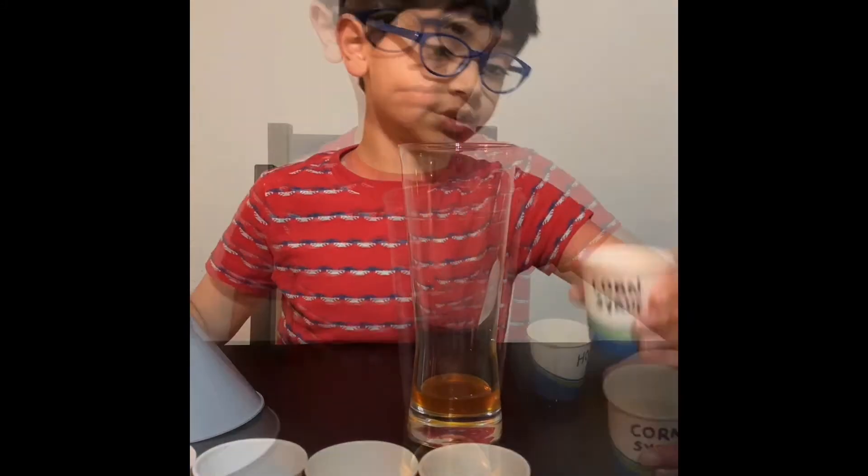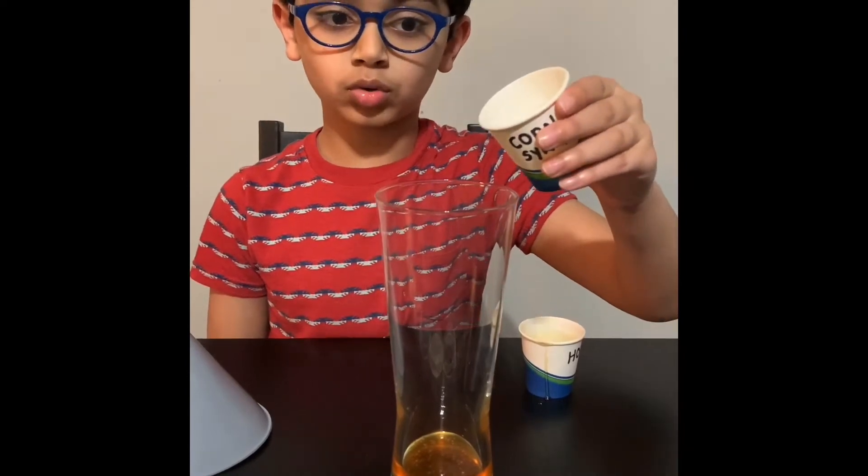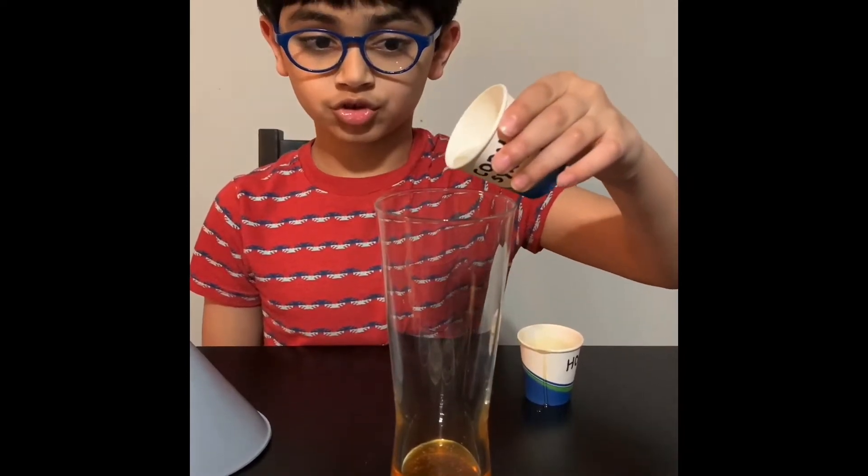Then get your corn syrup. Pour the corn syrup very slowly. Do not touch the end.